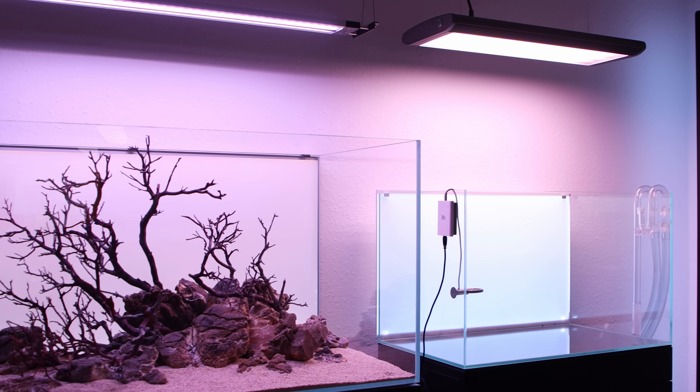Hey, what is up guys! In today's video I will build the hardscape inside my new UNS 60U aquarium.